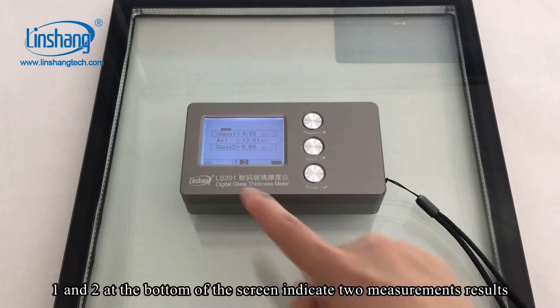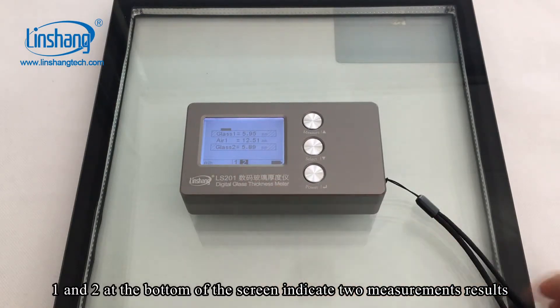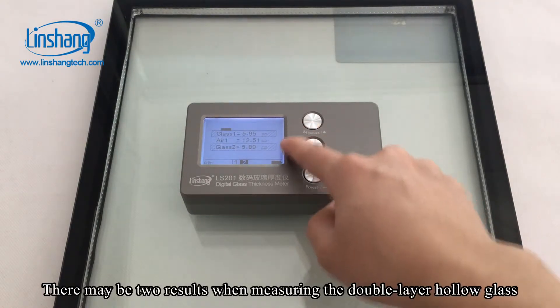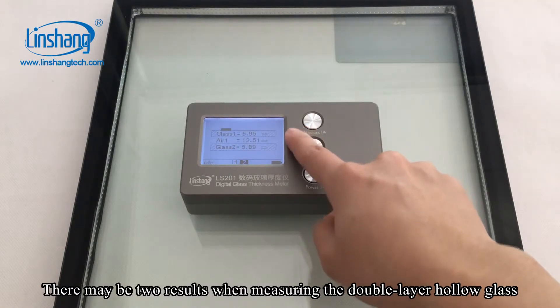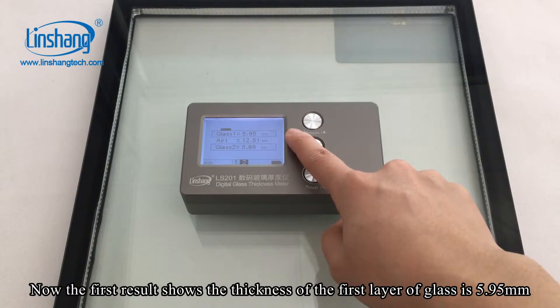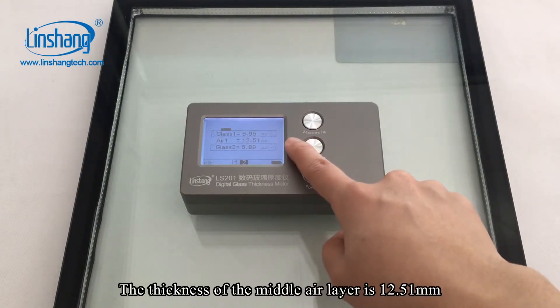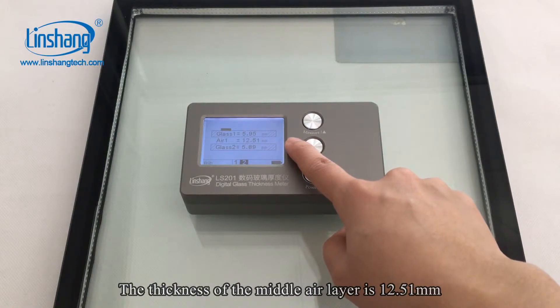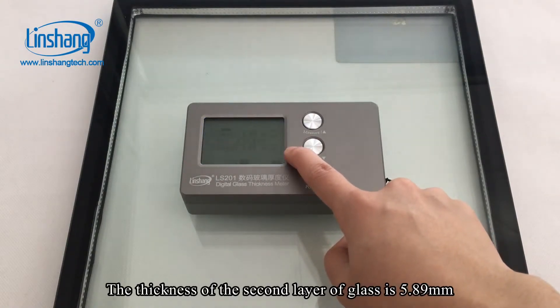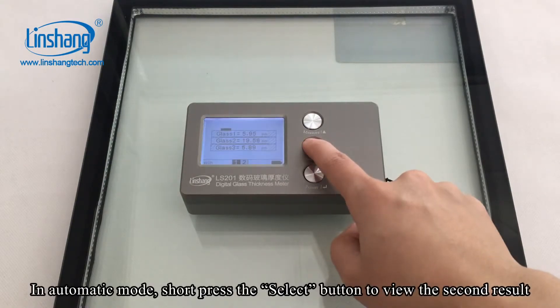One and two at the bottom of the screen indicate two measurement results. In the automatic measurement mode, there may be two results when measuring the double layer hollow glass. The first result shows the thickness of the first layer of glass is 5.95 mm, the thickness of the middle air layer is 12.51 mm, and the thickness of the second layer of glass is 5.89 mm.